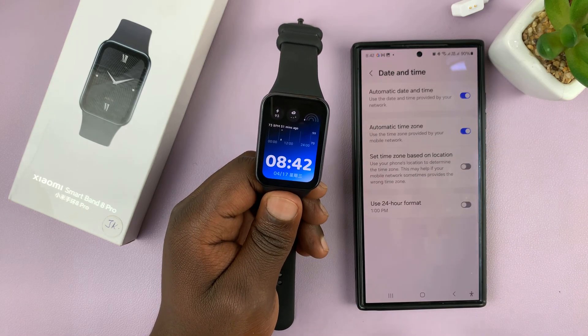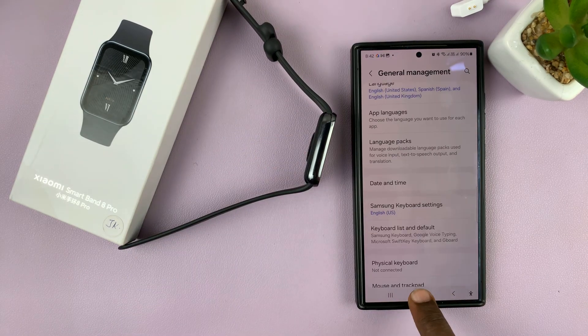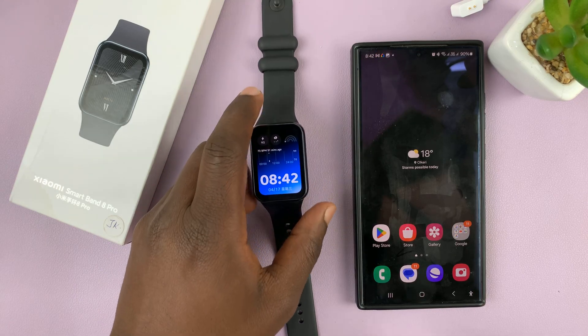But that's basically how to change the time format on a Xiaomi Smartband 8 Pro. Thanks for watching — leave comments and questions down below and good luck.